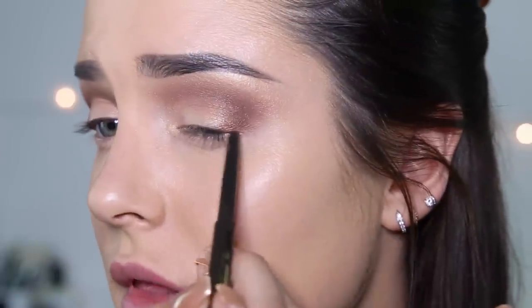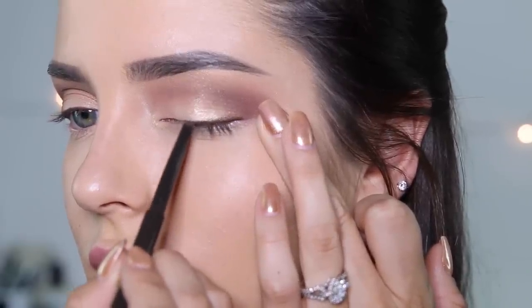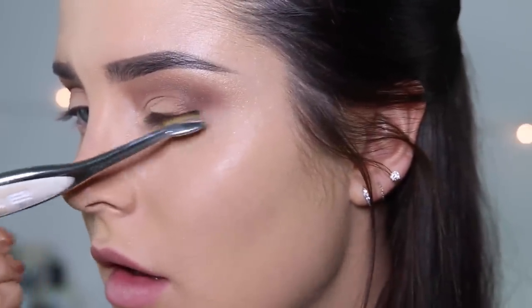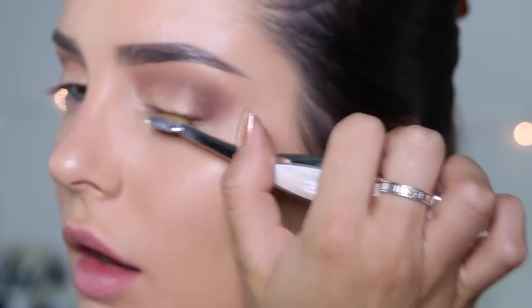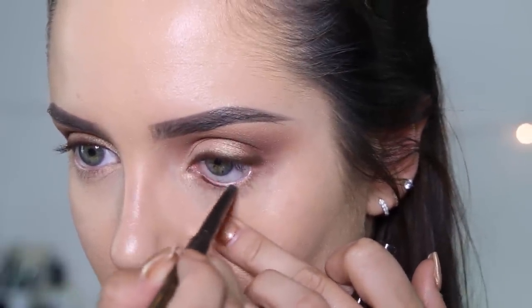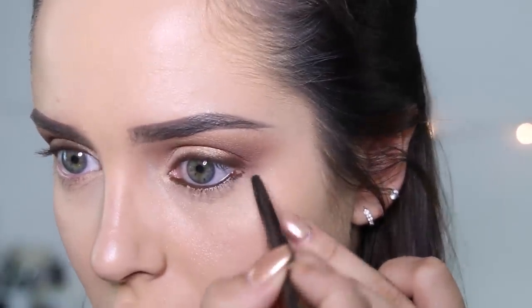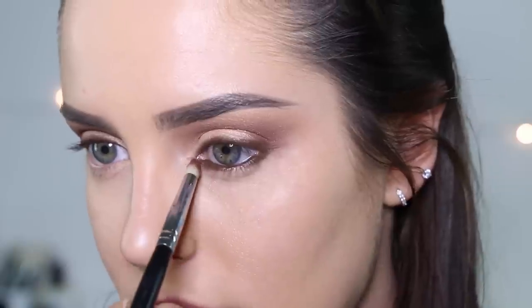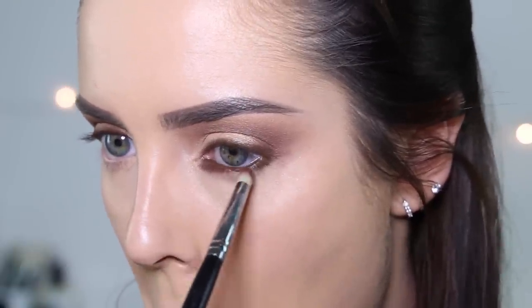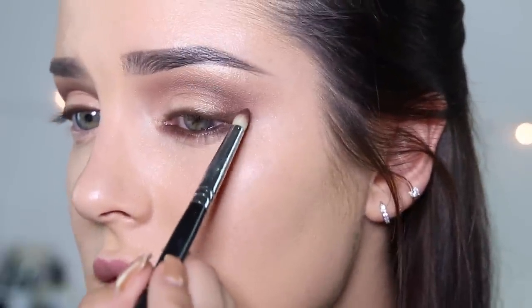I've got the Jouer Slim Cream Eyeliner in Matte Brown. I'm going to put that on the lash line, very close to the lashes. This is the Elite Linear One Brush. I'm just going to go over that. Now on to the lower lash line — I'm just going to do the waterline actually. And when I get to the inner corner, I'm kind of straightening it out. Same with the outer corner. I'm going to soften out the eyeliner and connect it to the outer corner too.